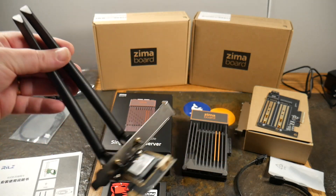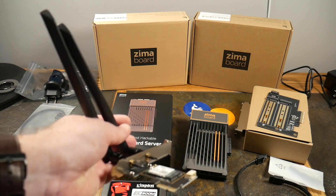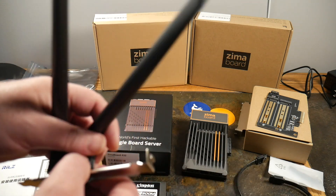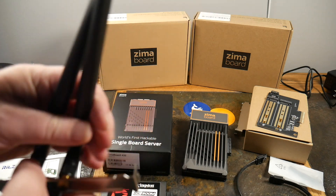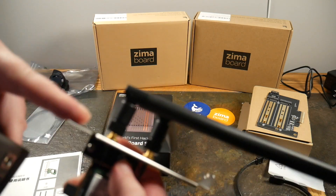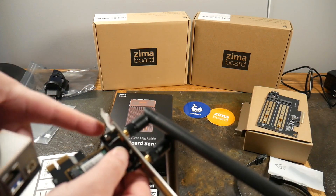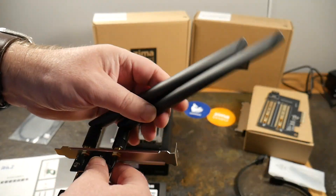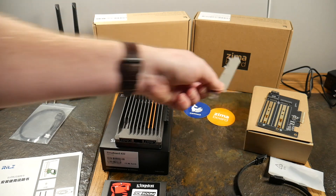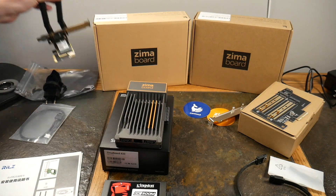I purchased a couple of PCIe accessories separately. One thing worth pointing out: these accessories aren't made exclusively for the ZimaBoard. For instance, this is the Wi-Fi PCIe accessory. I've installed the antennas, but there's a little problem — the faceplate doesn't work with the ZimaBoard's enclosure. I'm going to have to bend it in to make it fit. It's just a standard PCIe card designed for a regular computer.